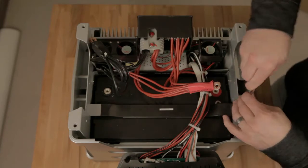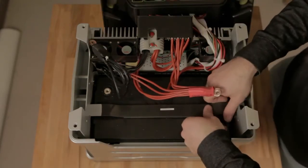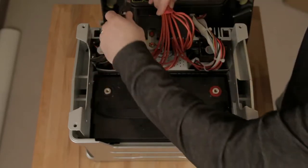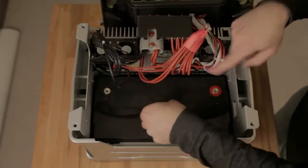Next up, remove the screw that holds the stabilizing bar. Push it to the side, slide it out, and then lift it up. Next, move the cables out of the way and get ready to lift the battery.